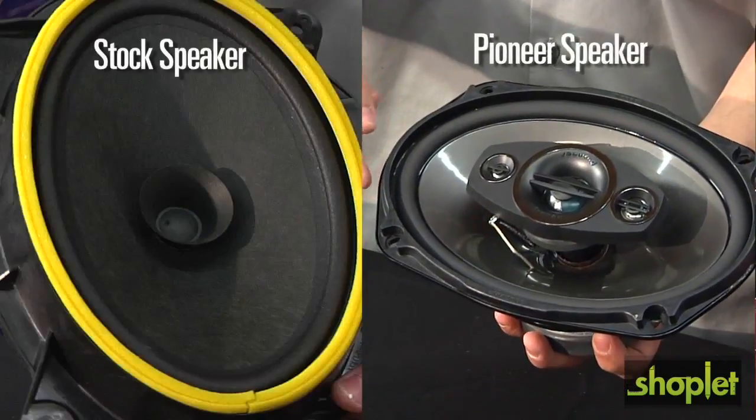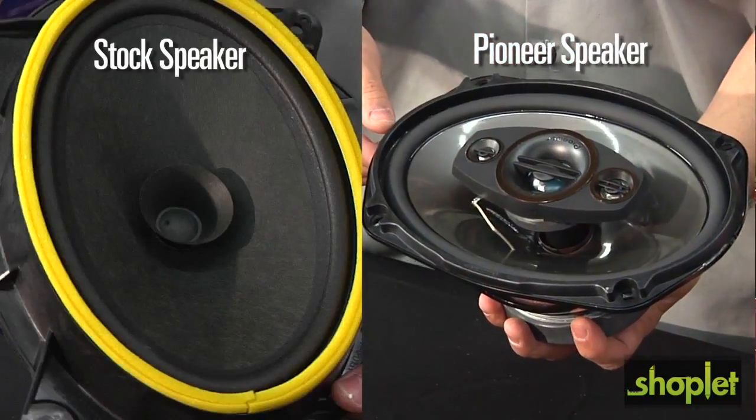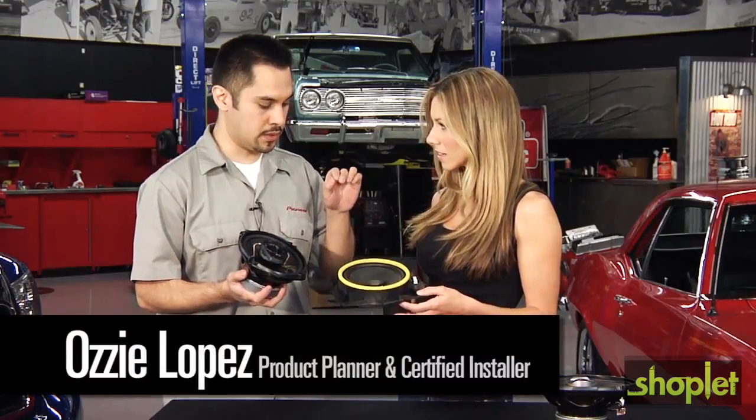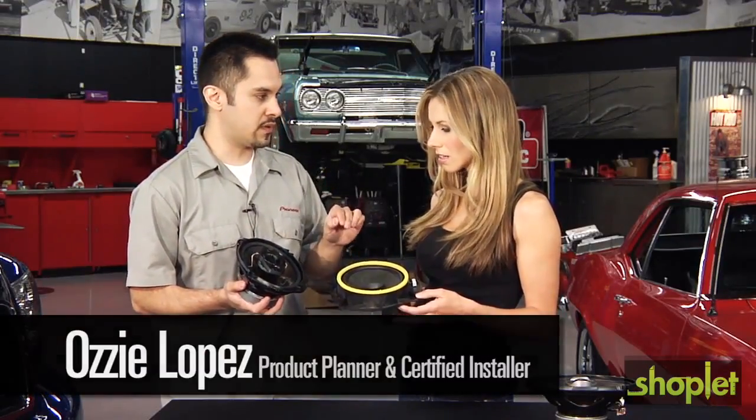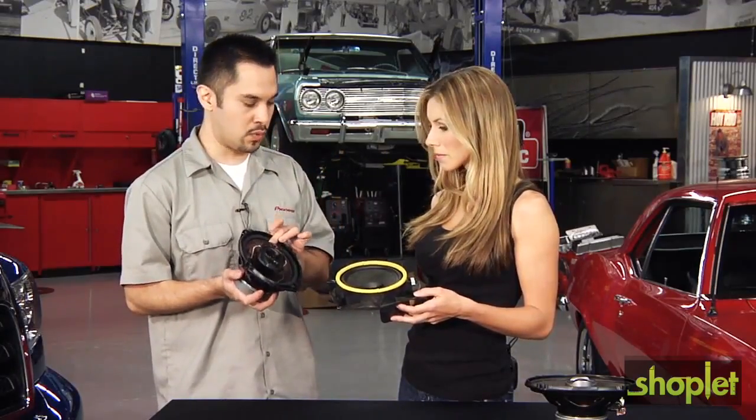On the left here, you have a paper cone speaker. On the right, with our entry level speakers, we have a polypropylene cone. The difference between the two cones is that the paper cone is a lot softer and less rigid — it doesn't produce the sound as well as a more rigid cone does.